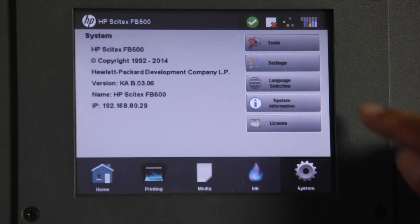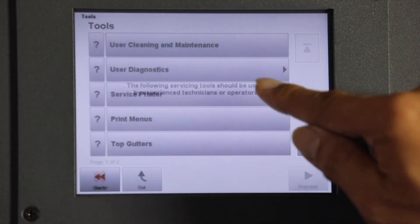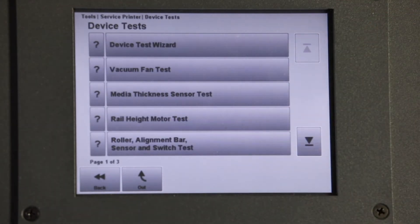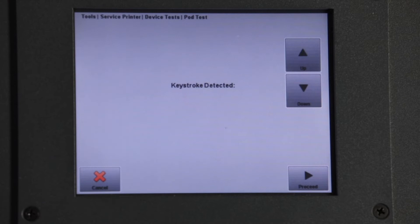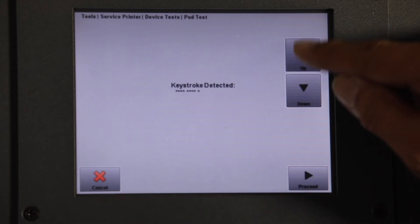Check for leakage and confirm and secure any connection issues. Run Initial Fill. Select the Systems tab, then Tools. Select Proceed at Experienced Technician's Warning. Select Test Device, then scroll down and select Pod Test. At Keystroke Detected screen, enter the following sequence: Up, up, up, up. Up, down, up, down. Up, up, down, up, up, up, up, down.